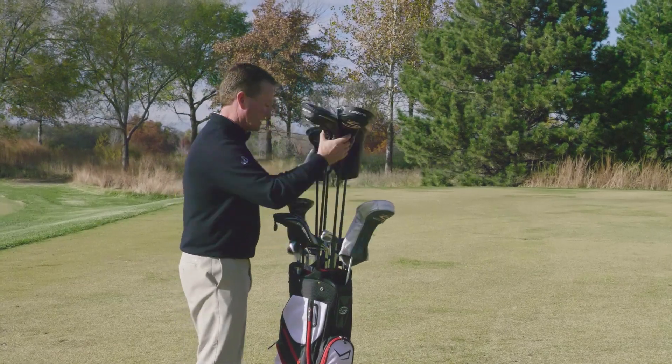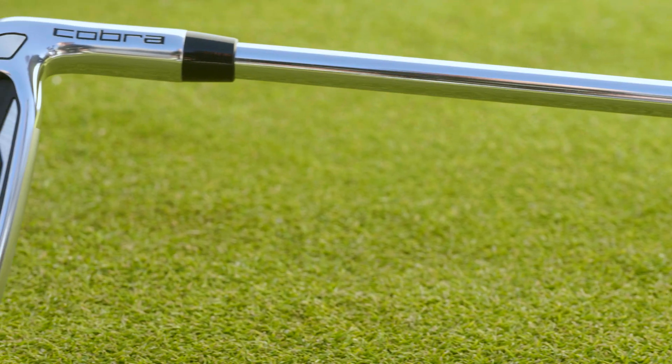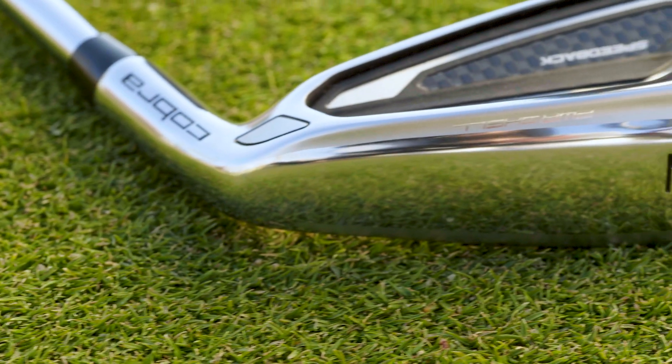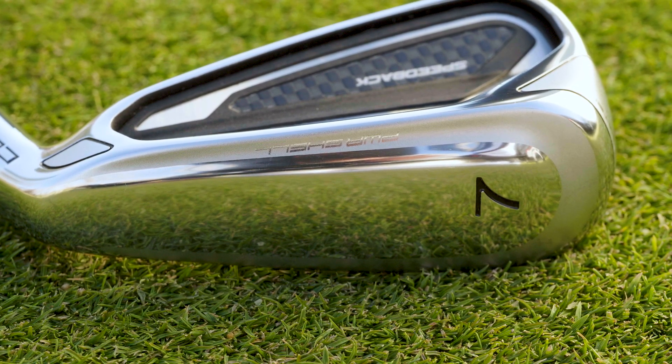So first impressions — pulling the clubs out of the box in the bag state, the clubs look very modern. They're definitely game improvement clubs. These clubs are designed for distance and forgiveness, and you can recognize that just at a glance from a distance away.